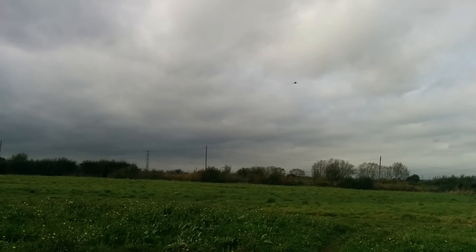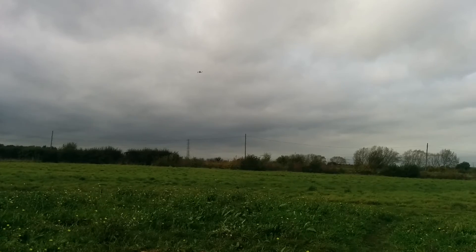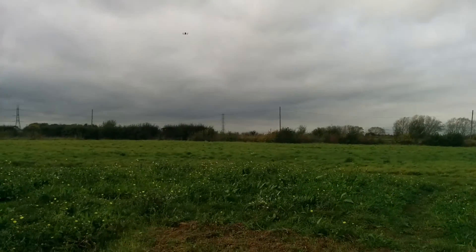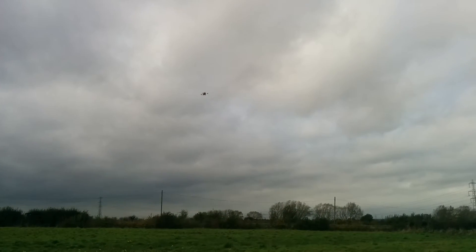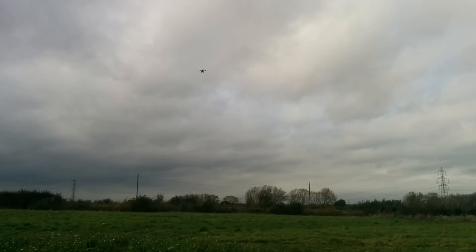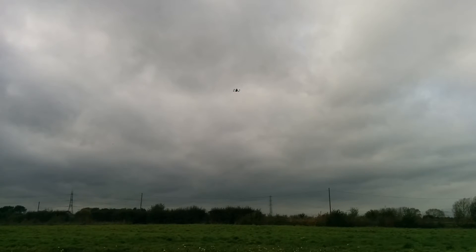There's a crosswind coming from left to right, varying in its strength from almost nothing to probably about 30 miles an hour. So that's its version of GPS hold — position hold or loiter.